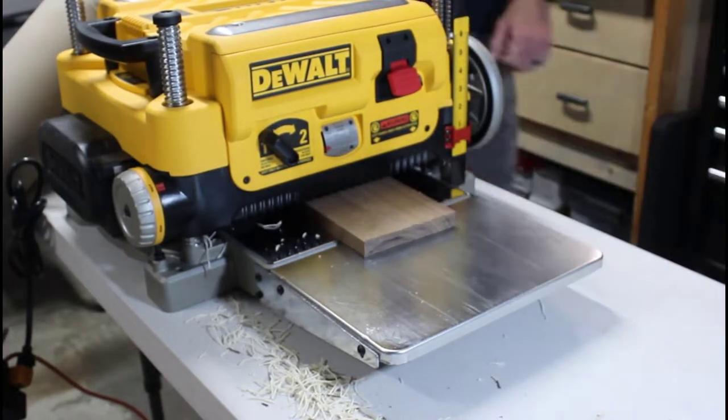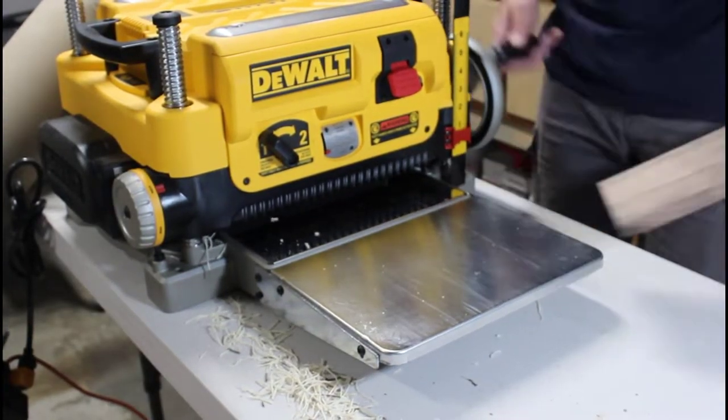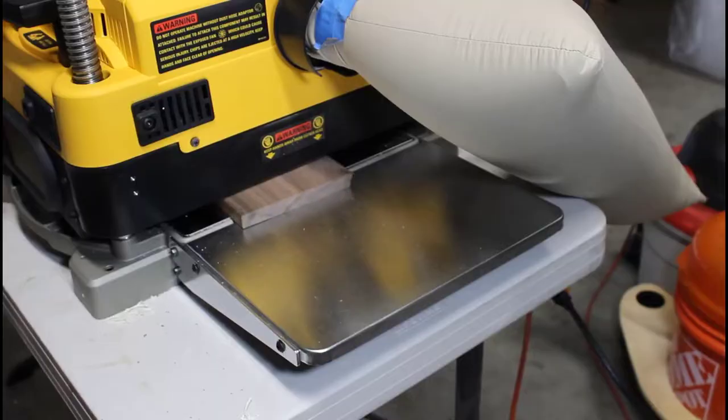We're starting off at the thickness planer. All of our easels are a half an inch thick, so we have to mill down this three-quarter inch walnut.